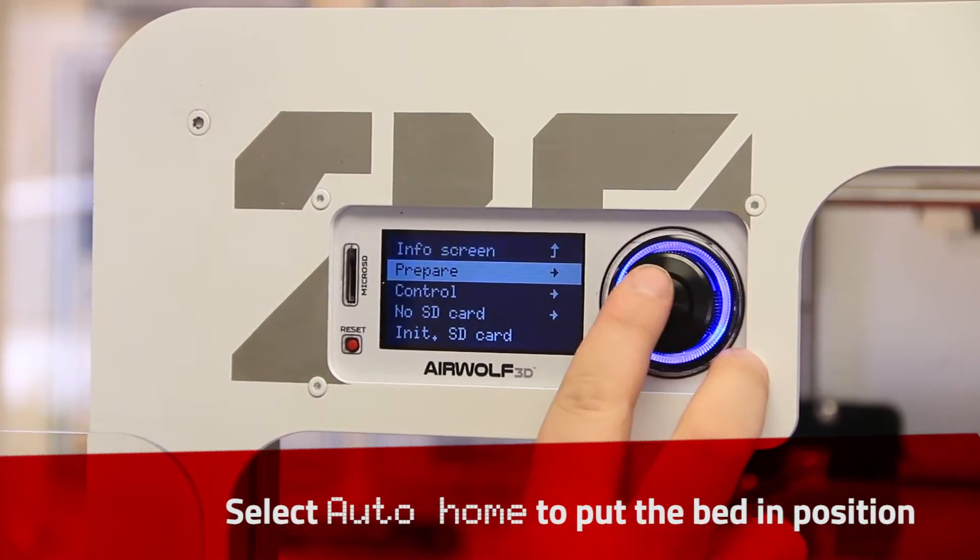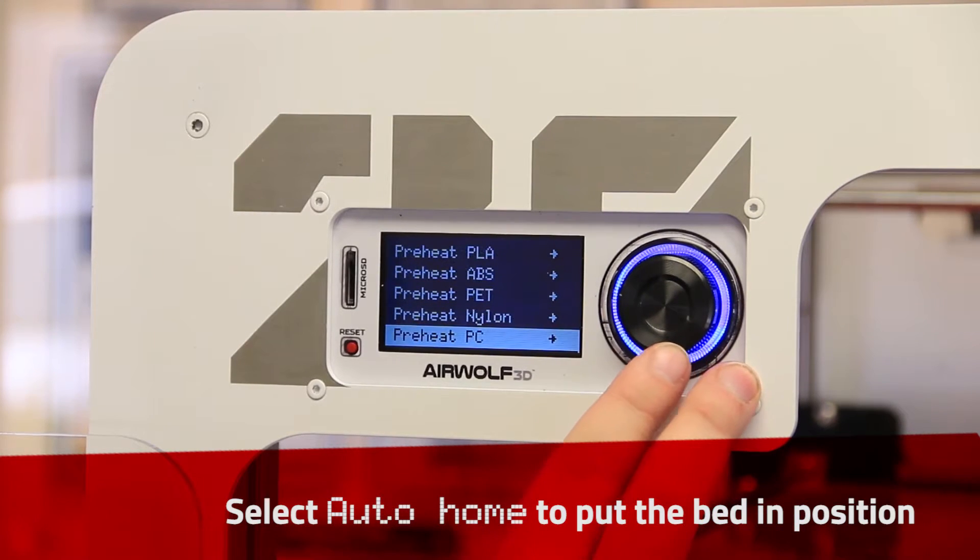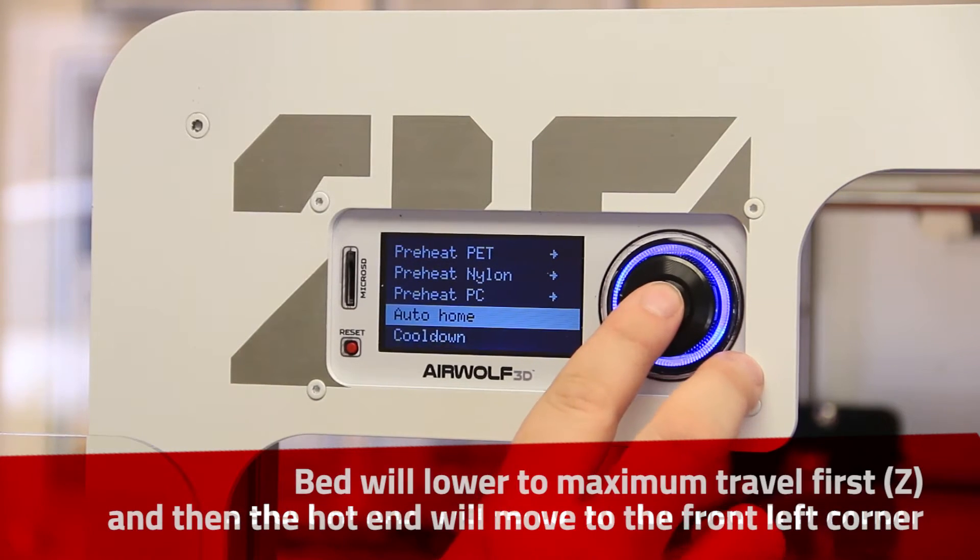Auto-home the printer. Select Prepare, then Auto-home to put the bed and hotend in position.